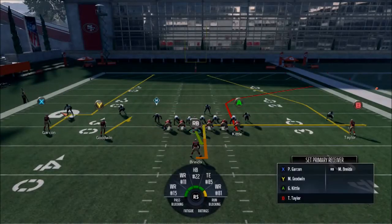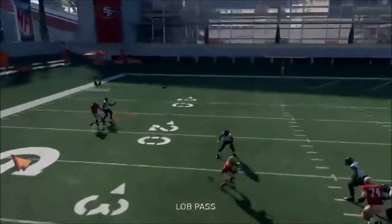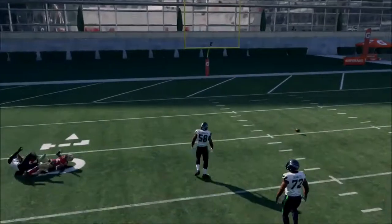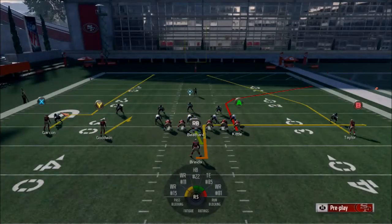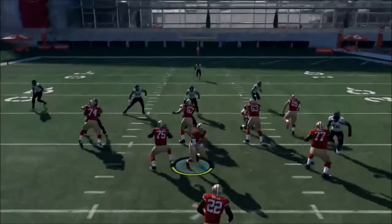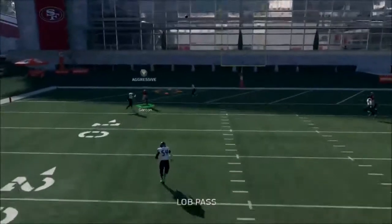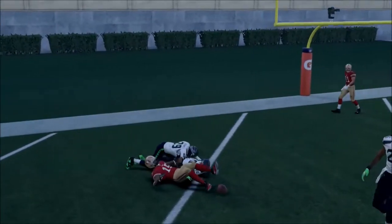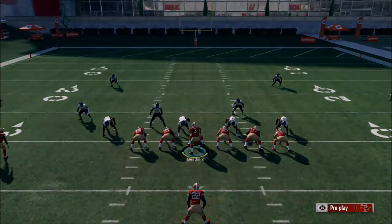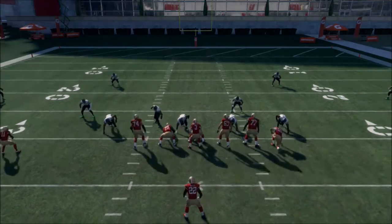This one's probably zero blitz — let's max protect. It beats cover one man, but you have to throw it out to the left, and Beathard isn't that accurate, so it's kind of hard to do.